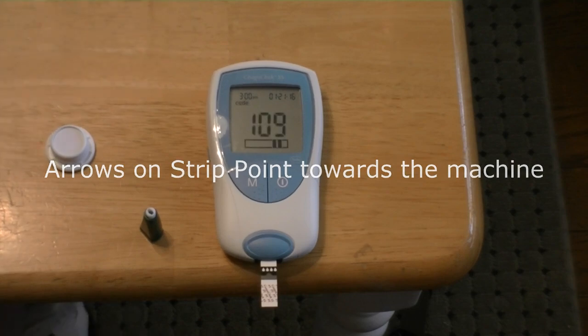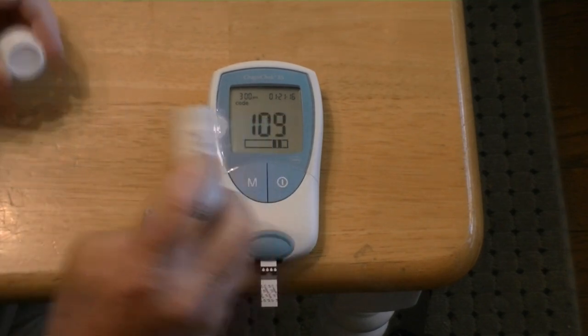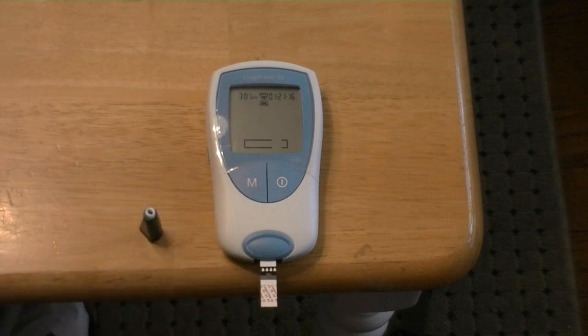It will beep at you and it should give you a number. That number should match that number on the strip, which it does, so I put the right strip in the machine. Then we hit the M button and it's going to count itself down — anywhere from 25 to 35 seconds. Depending on battery level, temperature — all those things affect how quickly this machine works.